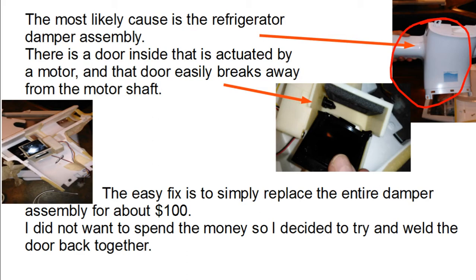Once you dig into this regulator assembly, you can see that it's full of foam and it's got channels built into the foam to channel the air around the machine. The regulator door is built into that foam, as well as the fan that drives the air through the system. That door has a little motor attached to it.